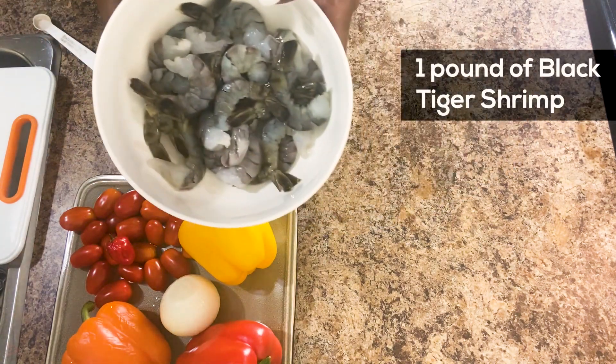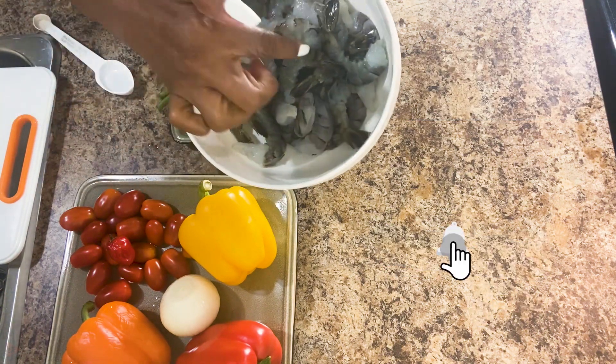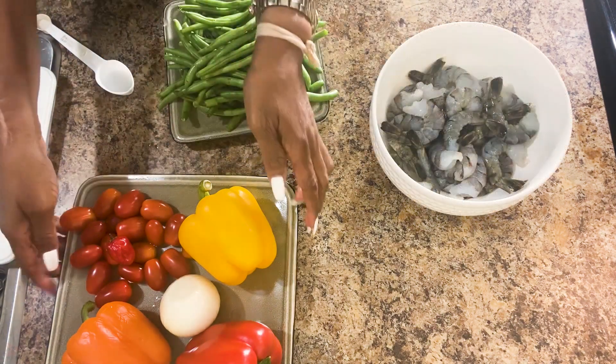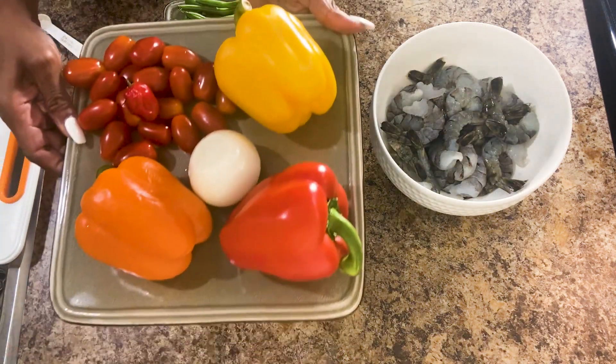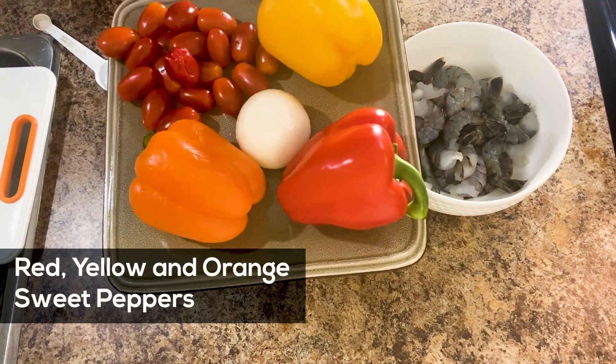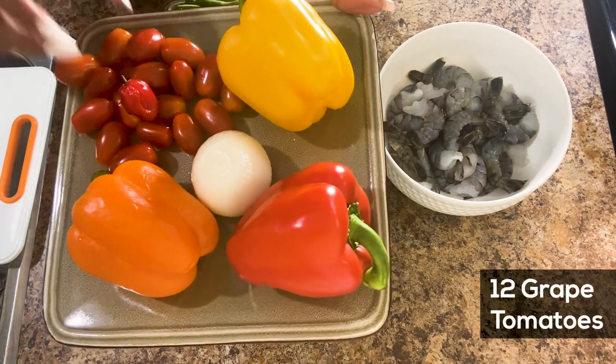I have a pound of shrimp. I use black tiger shrimp. I cleaned it already. I usually leave the tail on so that the shrimp don't shrink. I have, of course, my sweet peppers — orange, red, yellow. I have an onion, some grape tomatoes, and one spatula.